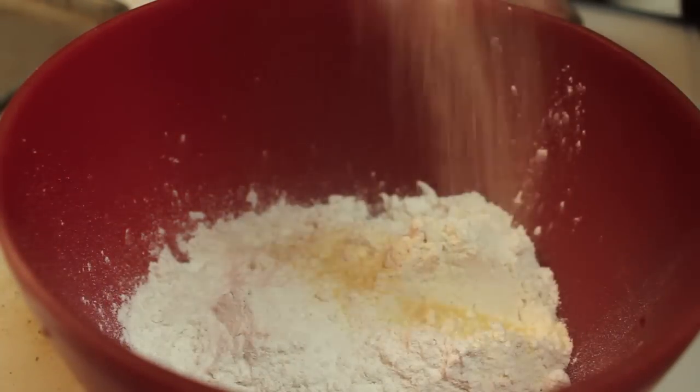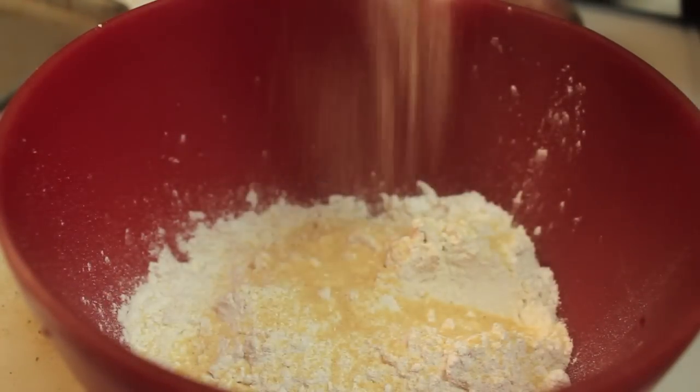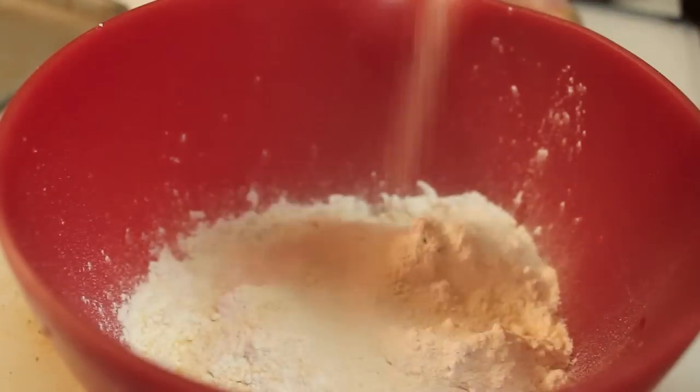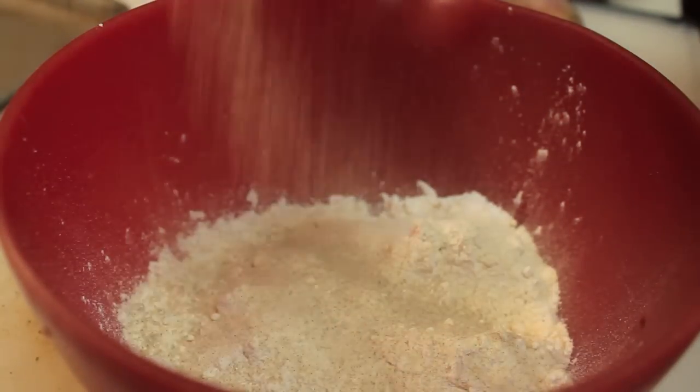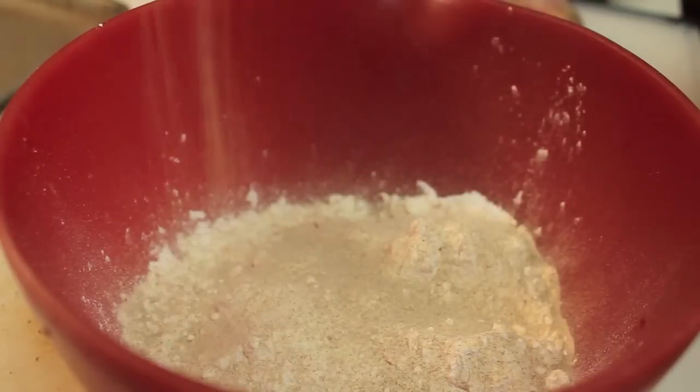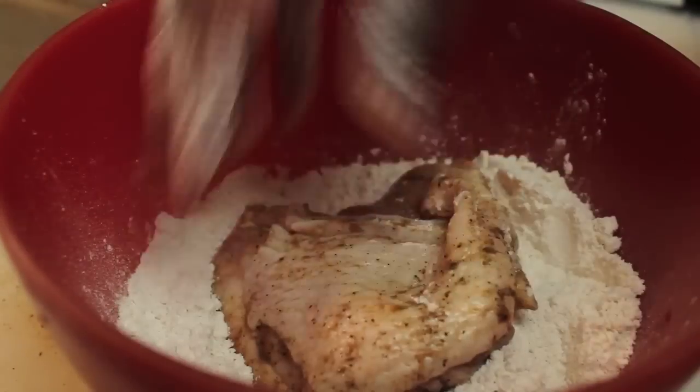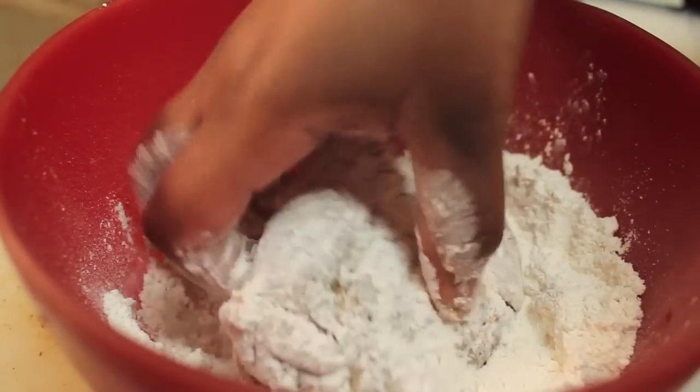Let's work on our flour. I like to season my flour — it really pains me when I see people seasoning chicken and not seasoning the flour. So now we're going to add some white pepper, the rest of our garlic powder, the rest of our onion powder, a little bit of salt, and just use your hands to make sure everything is well distributed throughout that flour.